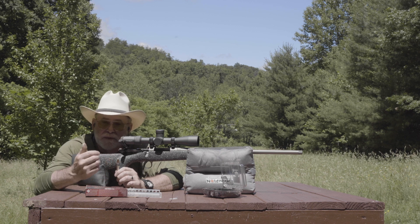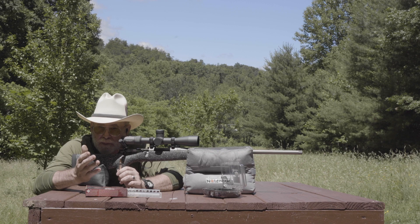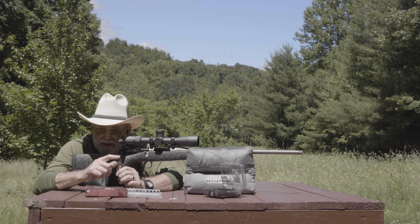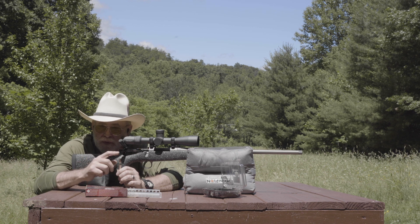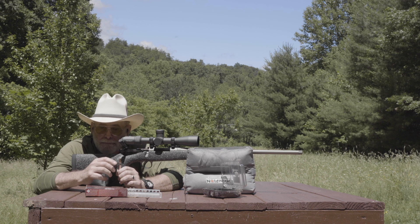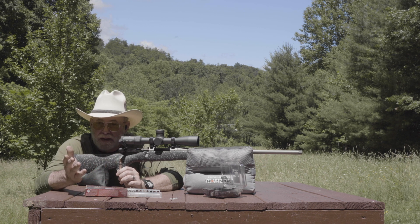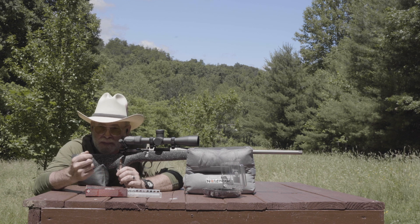So what Nosler did was bring out the Ballistic Tip. The Nosler Ballistic Tip is kind of a traditional lead core bullet, but it had a plastic tip on the end which helped with accuracy, helped with BC, and helped protect the point of the bullet in the magazine from getting damaged. The Nosler Ballistic Tip turned into a great hunting bullet, but it wasn't as tough as some people liked.